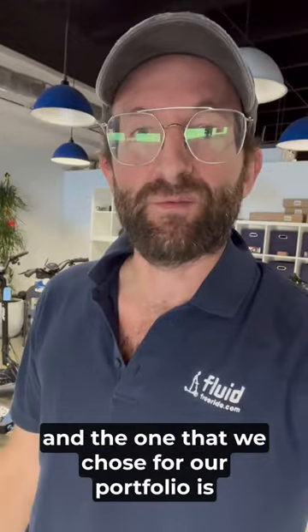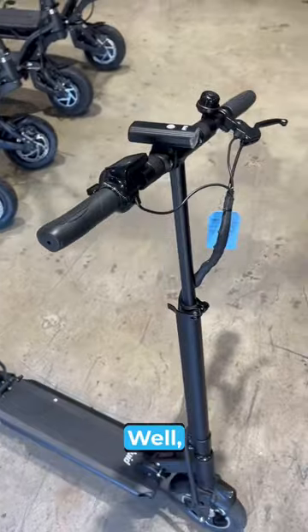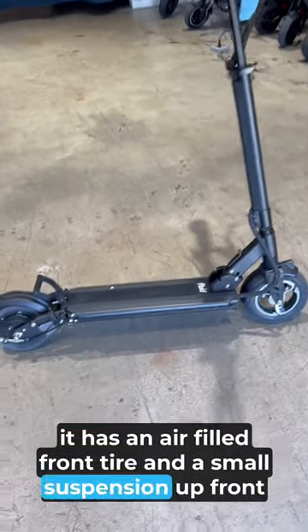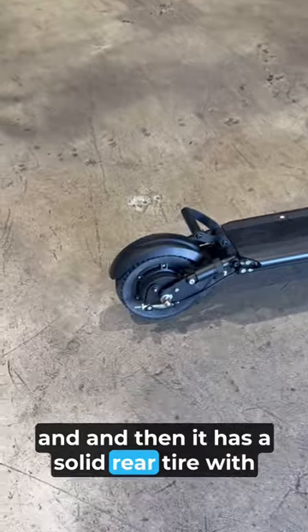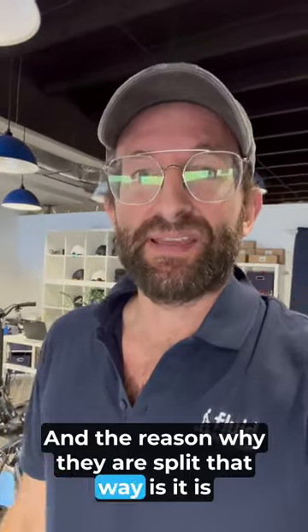Well, we've tested a ton of them, and the one that we chose for our portfolio is the Fluid Horizon. It has an airless front tire and a small suspension up front, and then it has a solid rear tire with a pretty good suspension in the rear.